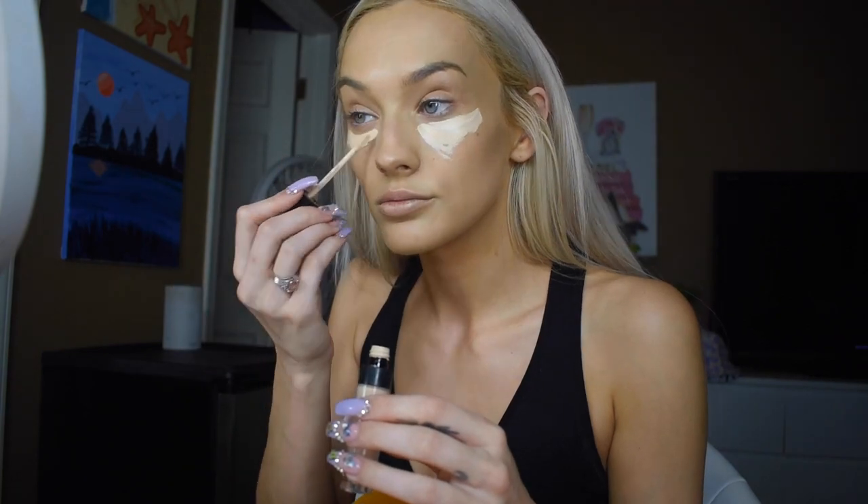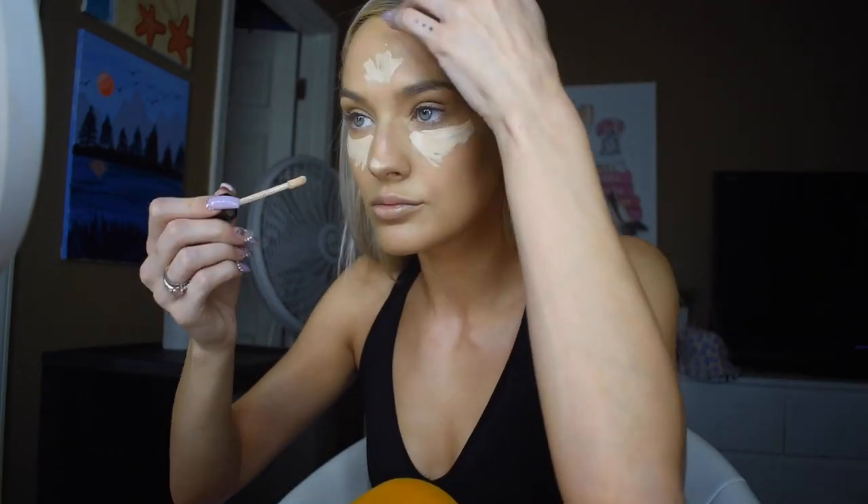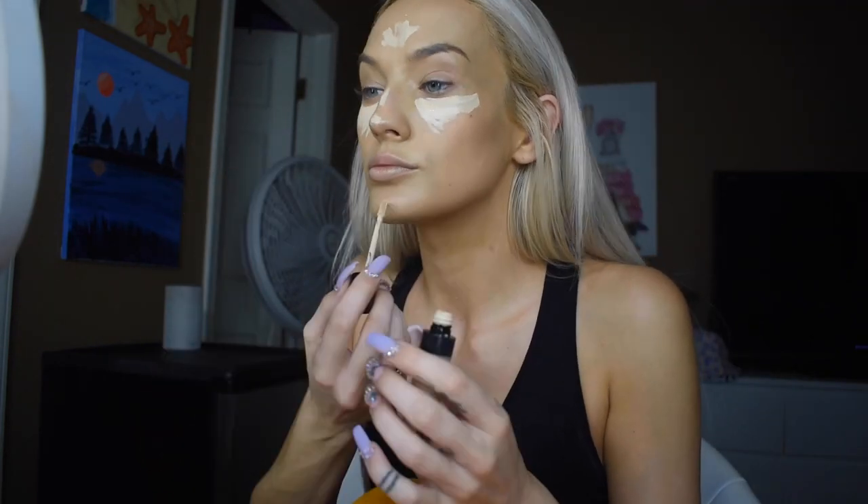Now that my foundation is on, I'm just gonna go about my makeup routine how I do it every day. Next I'm going to use the Kylie Cosmetics concealer in the color Shell, and blend it in with another Real Techniques beauty blender. I always go back to my big beauty blender to blend everything in. For contour, I'm going to use this NYX Wonder Stick in Deep with a little Real Techniques brush — I just use the dark contour side and draw it on where I want my contour.